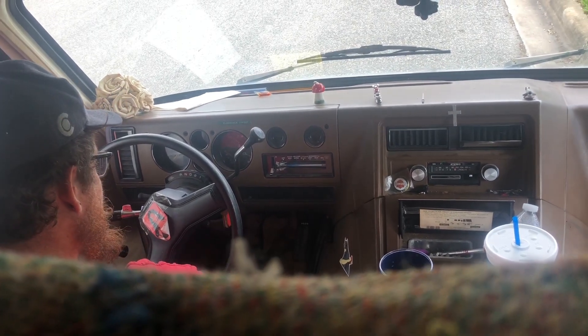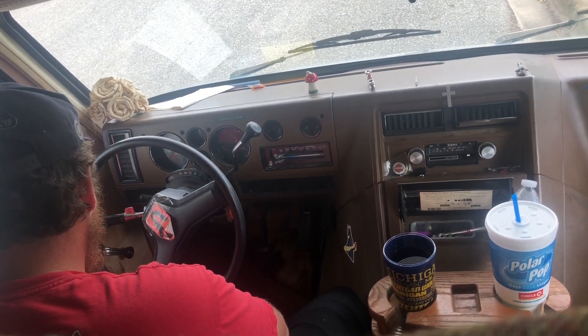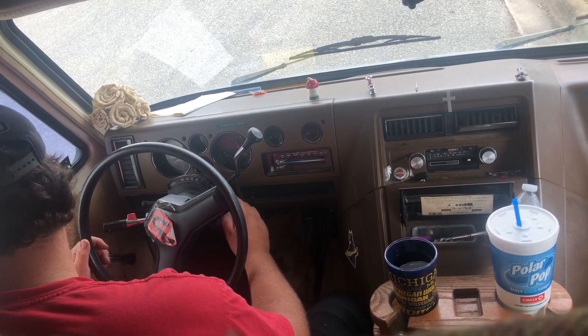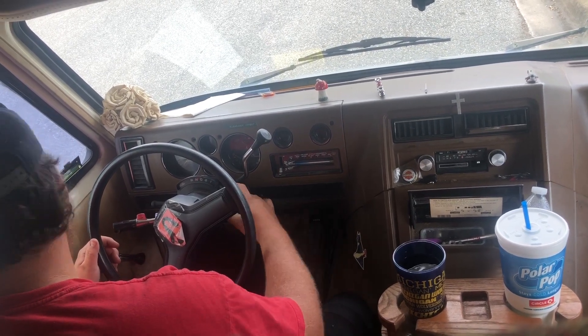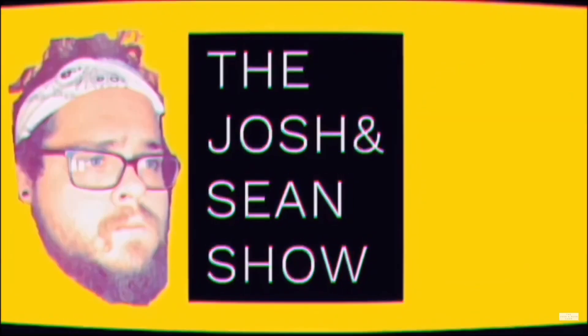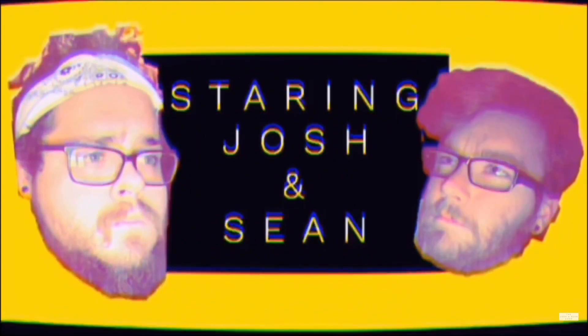I'm a freaking starter. Mindy, I'm trying to fix you. Please stop. Been on the road so long, we got our own dance on. The Josh and Sean Show is on.